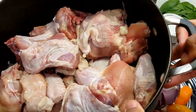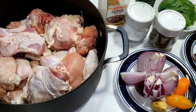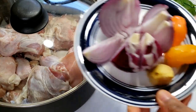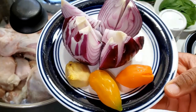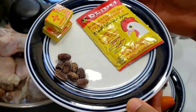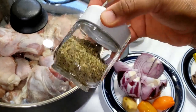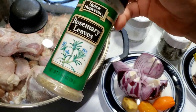To prepare this pepper soup, we'll be needing some chicken. I have some hard chicken here — you can make use of any one, either soft or hard, but hard chicken tastes much better. Here I have some onions, some ginger, and two habanero peppers. You can add more or less when it comes to pepper. I also have my calabash nutmeg, which is called Ehuru or Ehu, some seasoning cubes, and benni chicken seasoning, which is optional.